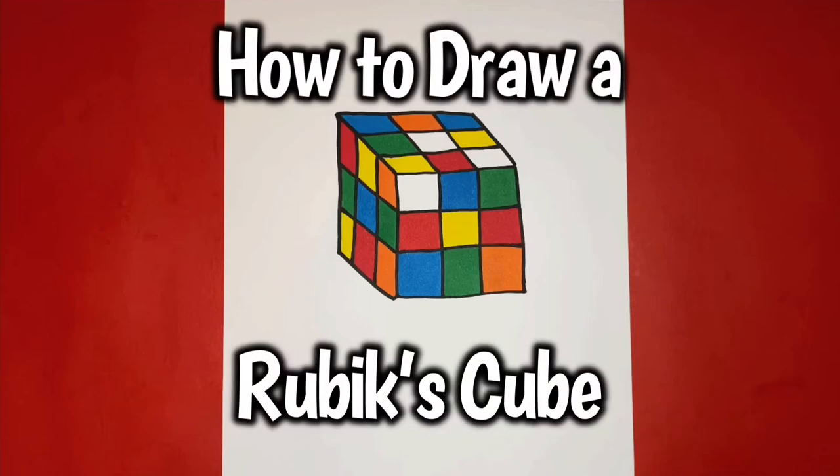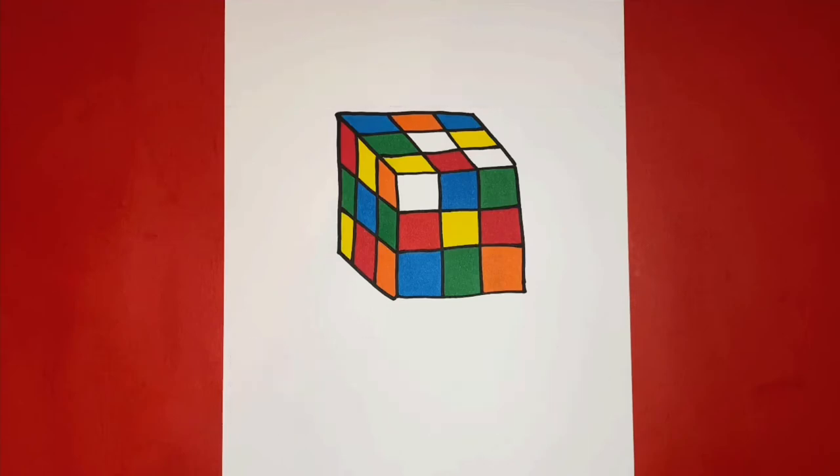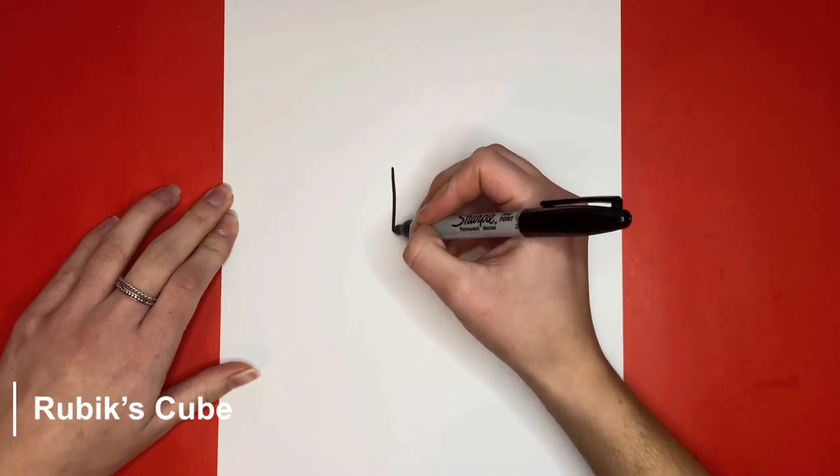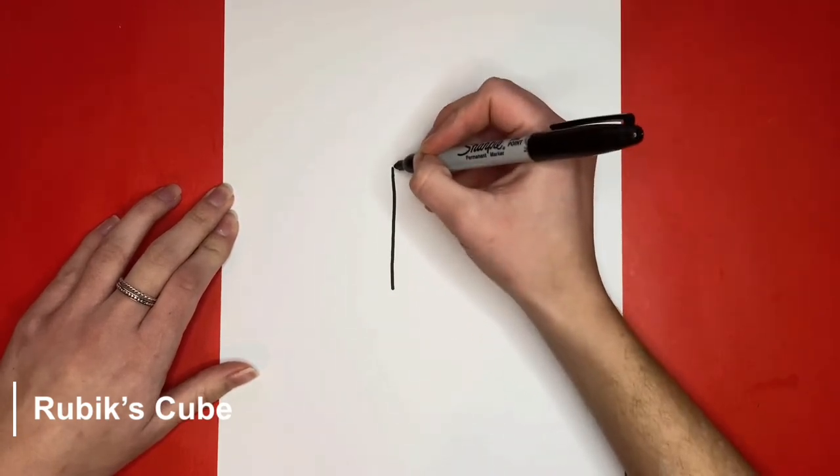Now to draw a Rubik's Cube. To begin making our Rubik's Cube, we're going to draw a square on our paper.